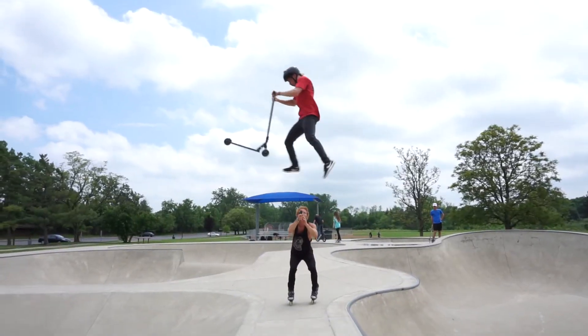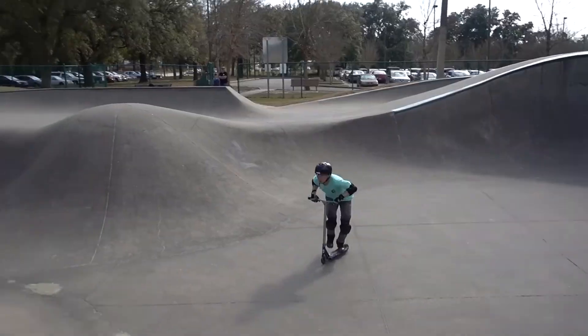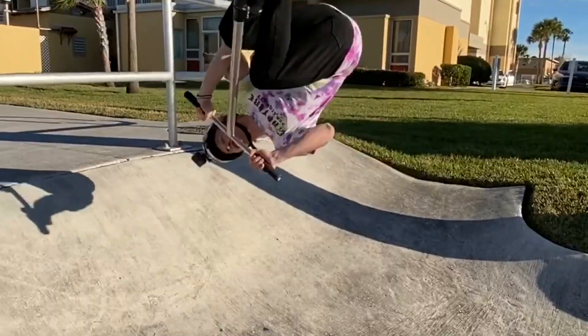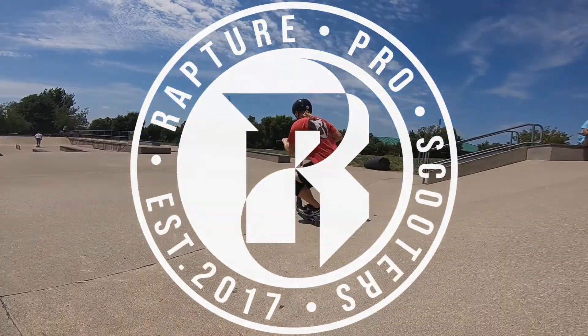What is up guys, welcome back to another scooter video! Today we're up here at 6th Avenue Skate Park down in Nashville. It's been an entire year since we've been down here. Last time we were in Nashville we were on our east coast Florida tour for Rapture Pro Scooters. They are so packed inside right now with a limit on how many people can ride, so we gotta ride their outdoor backyard skate park. Let's go get a little mini edit back there and then head inside.